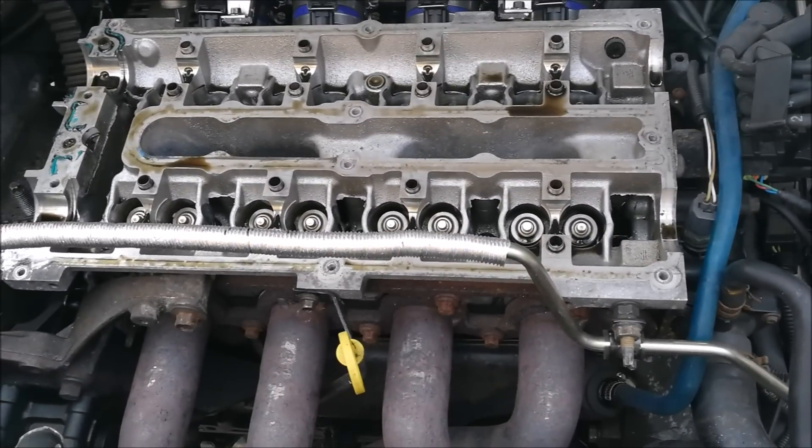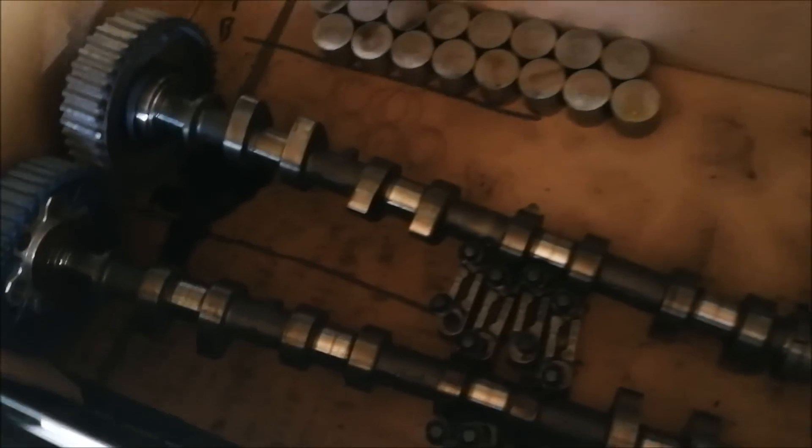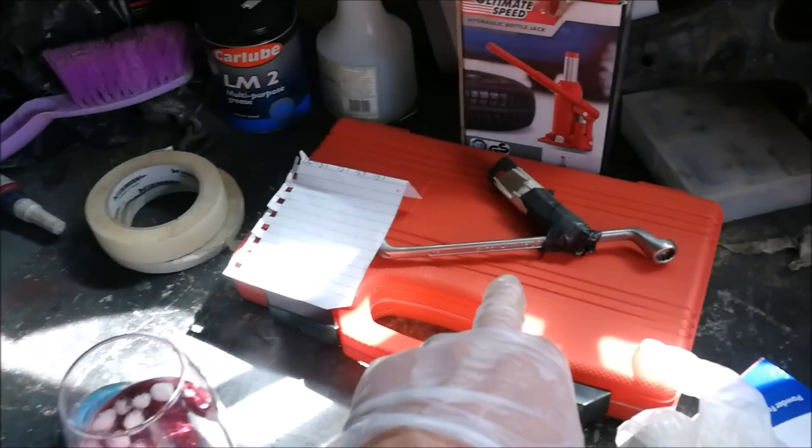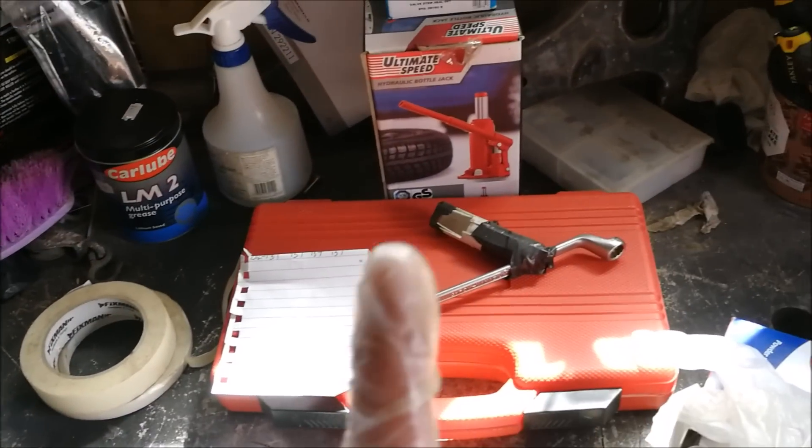I've got all the cams and all my bits in here, they're all in order and make sense to me. So now I'm going to make a start, dig out this kit, and make a start on getting the valves out. I've got to show you the one trick I'm going to use first.